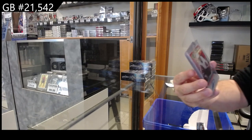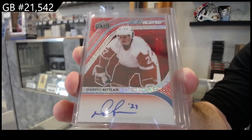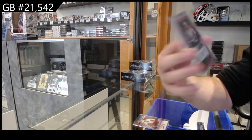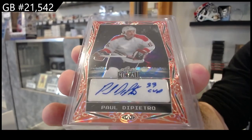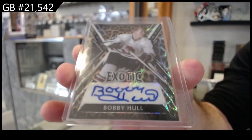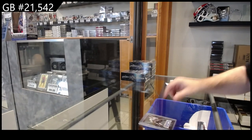We've got number two of seven — Daryl Sittler, the two spot, so two on the board. Numbered two of six — Paul DiPietro. DiPietro number two, and numbered seven of seven — Bobby Hall. That's cool, so two and seven so far. Bobby Hall, not too bad.